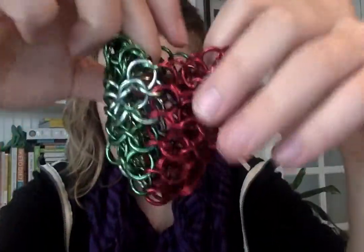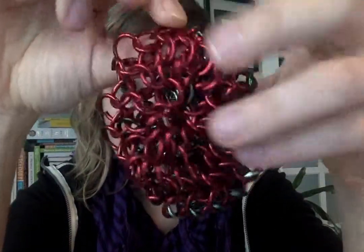And my latest project is a watermelon-themed ball with the seeds there, you can see. So yeah, it's super fun, the videos are super easy to follow. You should try it. Thank you.